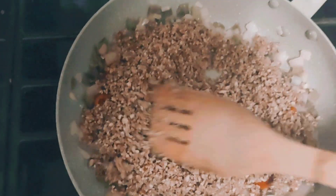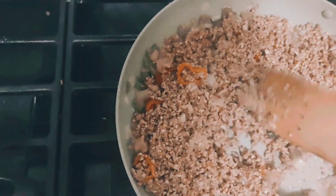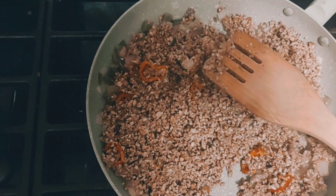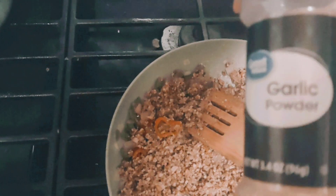The crumbled pecans look like this, you guys. I did not soak mine, I'm just using what I have. I'm gonna season this with some of these.